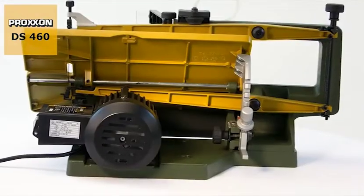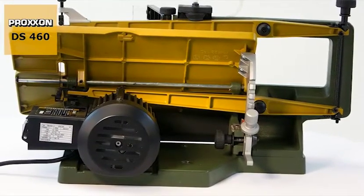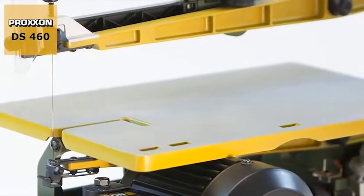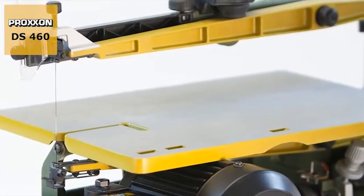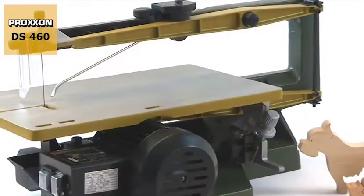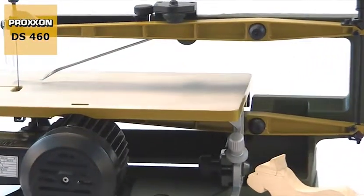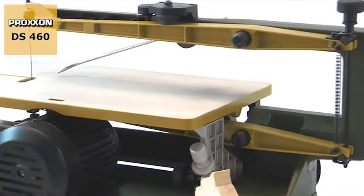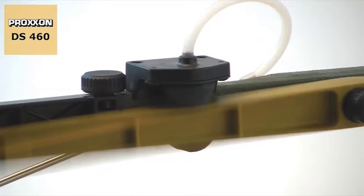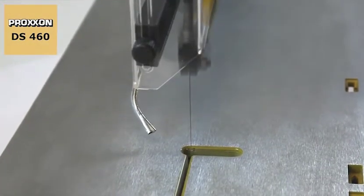The solid base and rigid machine body made of cast vibration damping material provides an ideal platform for mounting the generously dimensioned saw table and saw arms. They are made of magnesium, an ultra light yet very strong material, ensuring low moving masses during operation and imperturbably smooth running.